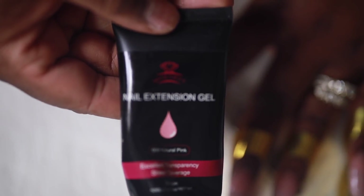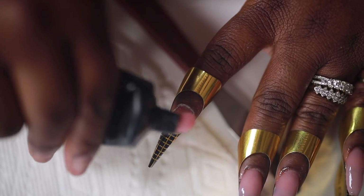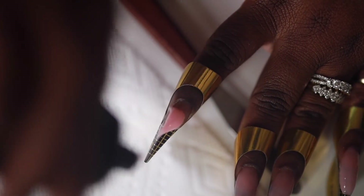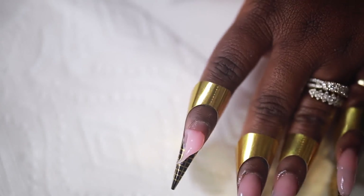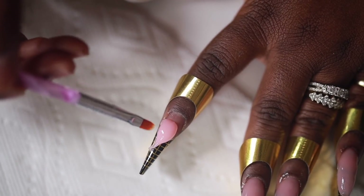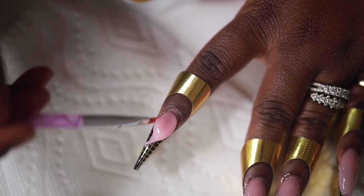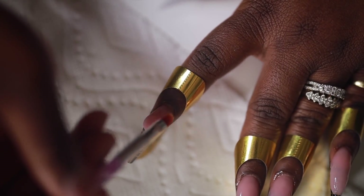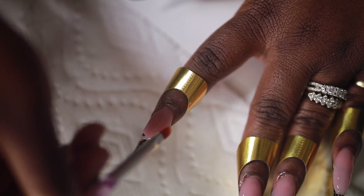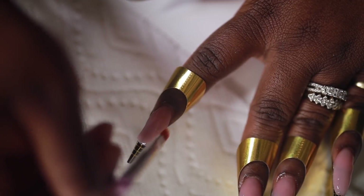We're going to be using poly gel like I said, and I'm using this really nice pink color. Just squeeze out a pea-sized amount and put that on your nail — you can use the little tool to scoop it, but it works fine either way. I'm just going to begin sculpting the bead, blending it around my nail very lightly. This poly gel stuff is very thick but you don't want to put too much pressure or it'll move the wrong way. It's very beginner friendly — it's awesome.